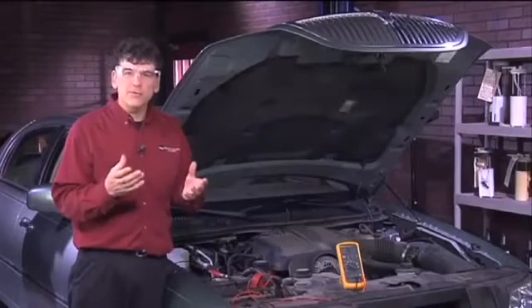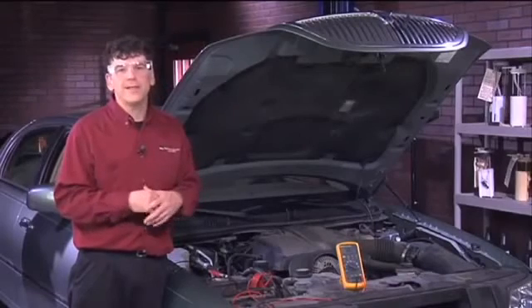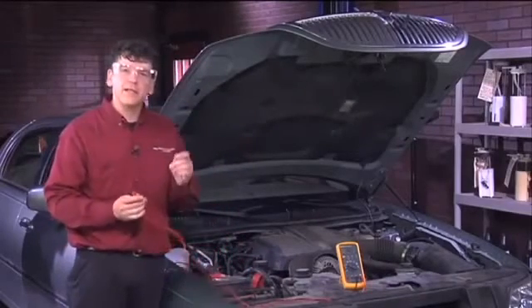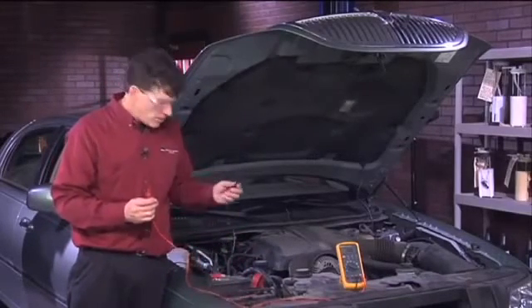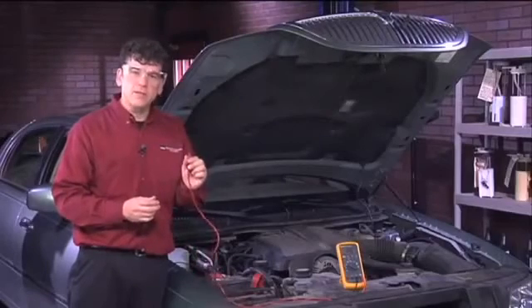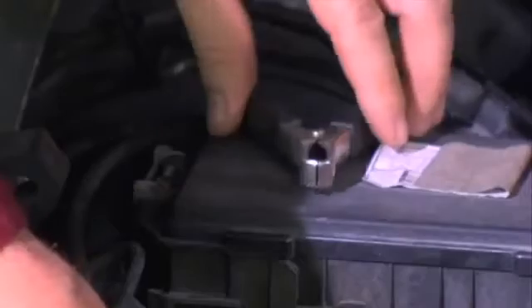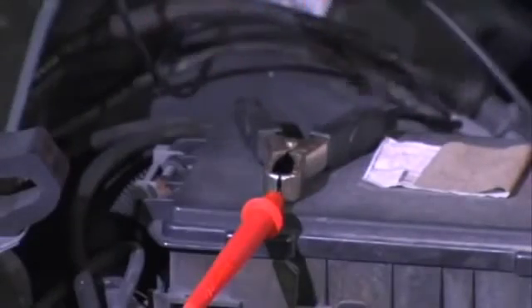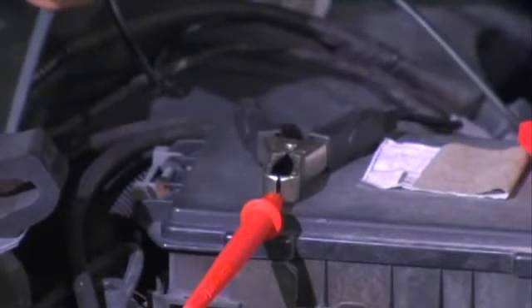Everything from the battery all the way back to the fuel pump electrically is in great shape, and this test works on all vehicles. To do the ground side, hook up the leads differently. Connect the negative lead of the digital volt ohmmeter to the negative battery post. Then take the positive lead and connect it to the jumper wire that's connected to the ground terminal at the fuel pump.